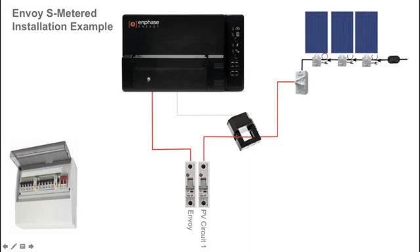To enable solar production monitoring, a current transformer or CT is installed around the active conductor of the solar circuit, with a pair of wires terminating in the Envoy S Metered. The CT has a direction arrow, and for correct installation ensure that the arrow is facing towards the circuit breaker or towards the loads — that means towards the switchboard in this example.